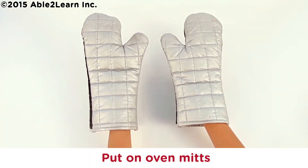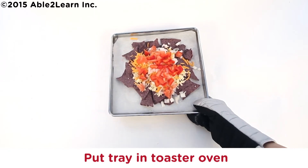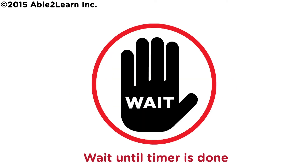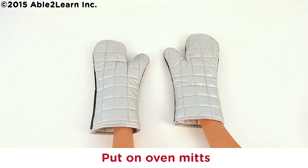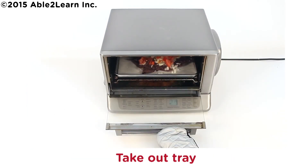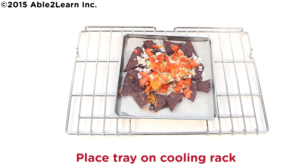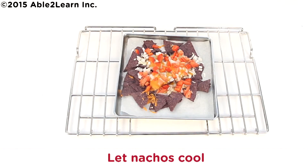Put on oven mitts. Caution, toaster oven is hot. Put tray in toaster oven. Put on oven mitts. Caution, toaster oven is hot. Take out tray. Caution, tray is hot. Place tray on cooling rack. Close door. Let nachos cool for five minutes.